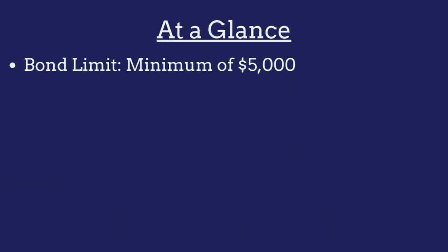The limit on the Rocky Mount demolition contractor bond is determined on a case-by-case basis. However, the bond must be a minimum of $5,000.